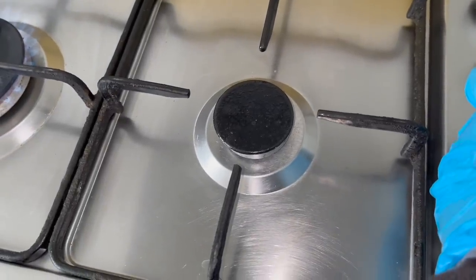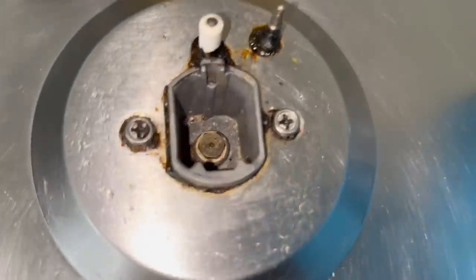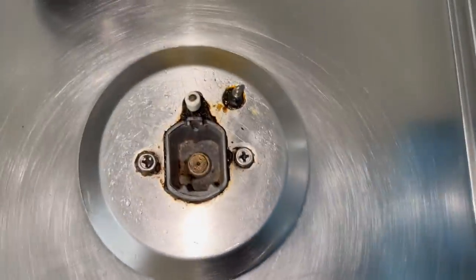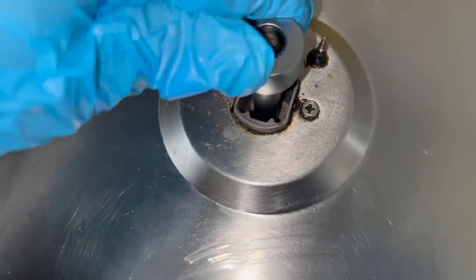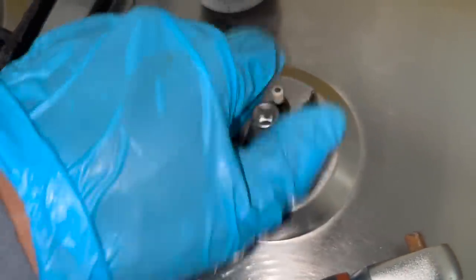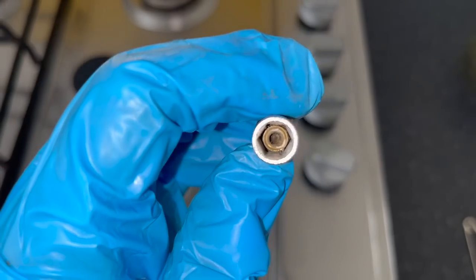This one here at the bottom right doesn't seem to be working. Now, usually that's just because the injector gets blocked. So what I'm going to do is turn the electricity off to this and see if I can hear any gas coming out. Can't hear anything coming through, so it's probably going to be blocked. What I'm going to do is just get a needle and poke it through to try to unblock it. I've lost my small needle so I've only got my big one - that's a bit too big to go through all the way. So I'm going to quickly unscrew it out, poke it from both sides, and that should clear it out.